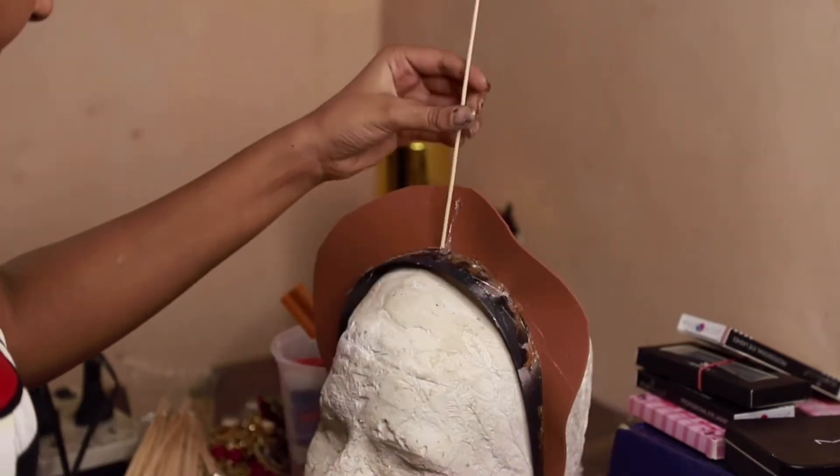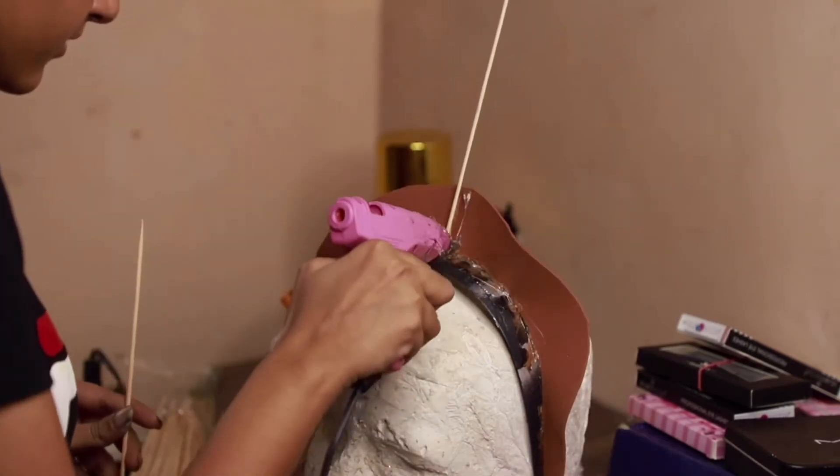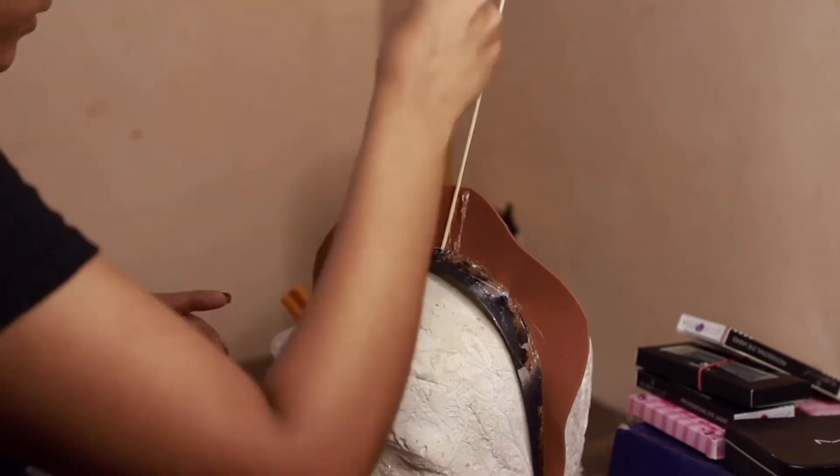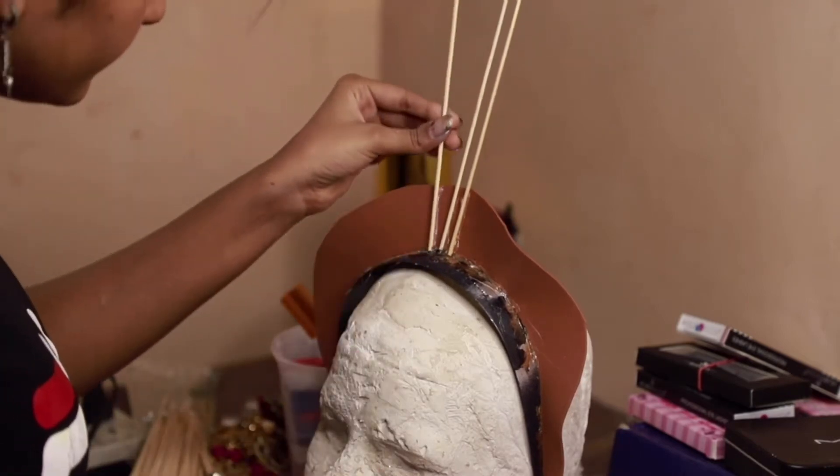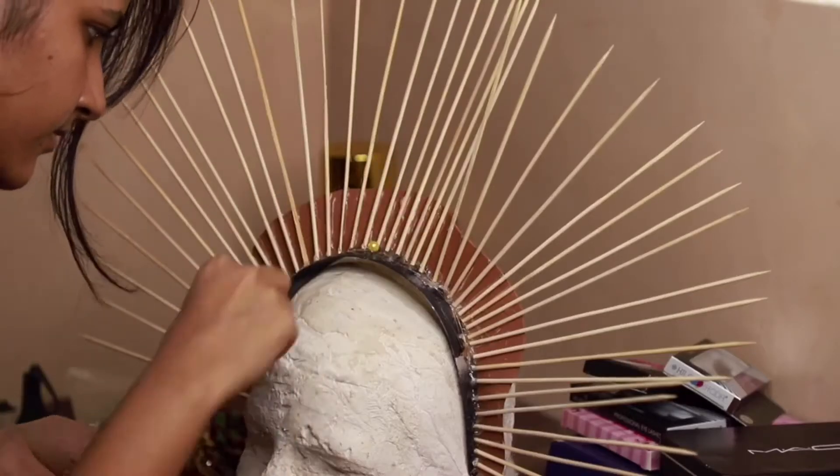I'm going to glue wood sticks — don't glue them together, leave a one-inch gap between them. Yeah, you need a lot of sticks.